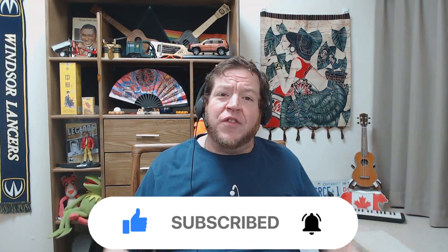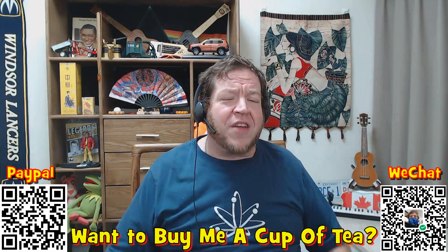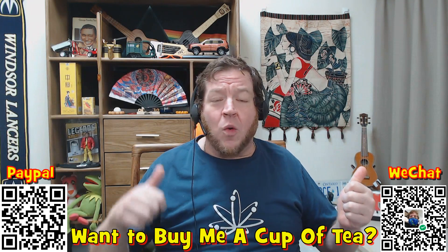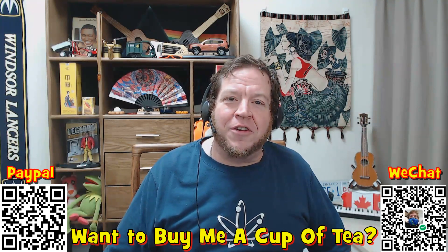And hey, if you wanted to buy me a cup of tea or a bowl of noodles, there are a couple of barcodes here on the sides of the screen for PayPal or WeChat. Whatever you would like to give, I would appreciate very much. But let's not worry about that for right now. Let's talk about something different.